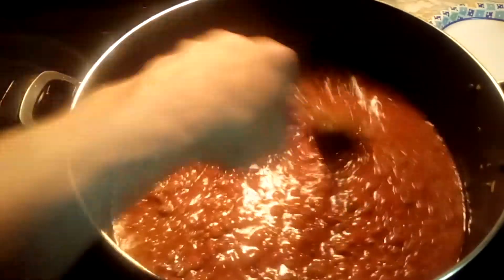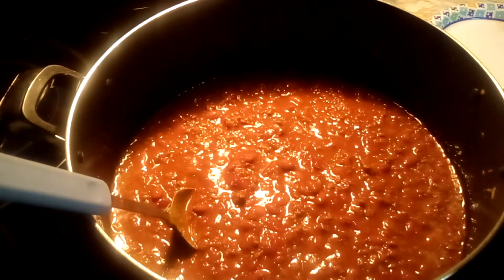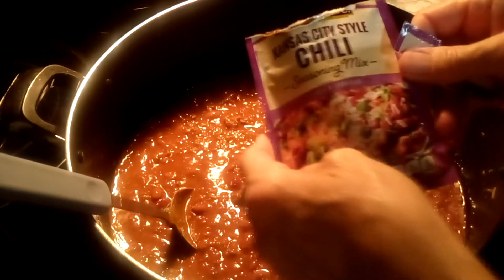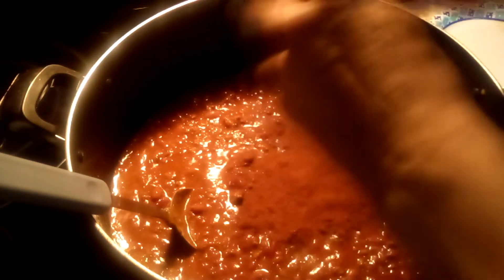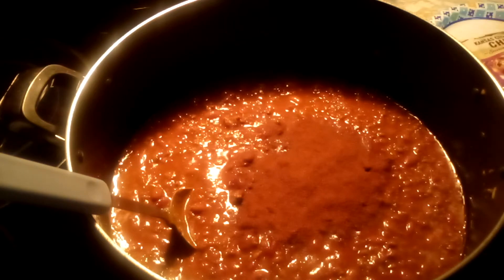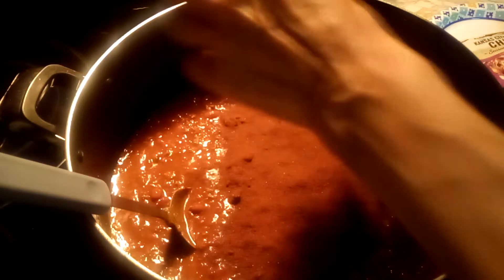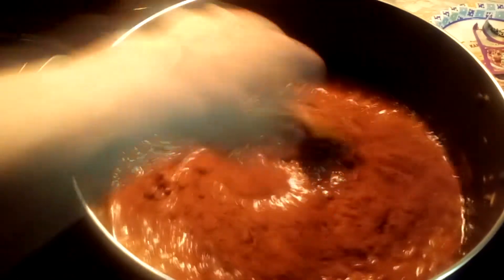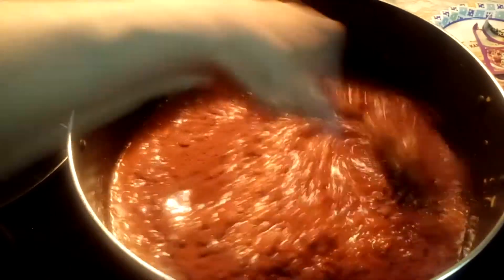Then instead of adding chili powder, I add these little packets you can get at the store — Kansas City style chili seasoning. Use two bags of this. You can get that at any grocery store. Just mix all that together.